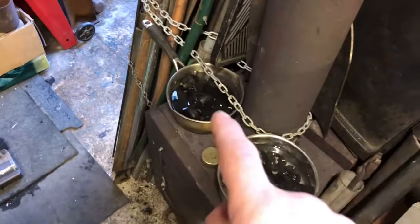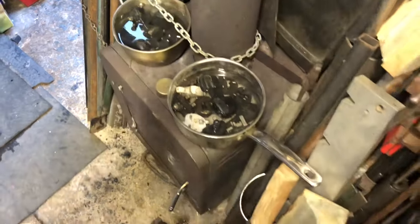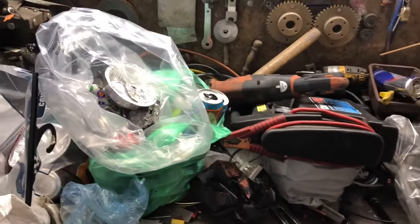I had so much fun knocking that pan off, I thought I'd put two on — then I could have twice as much fun. While the plug soup is simmering, I think it's time to tidy the workbench, which is looking a little crowded. But not for long.